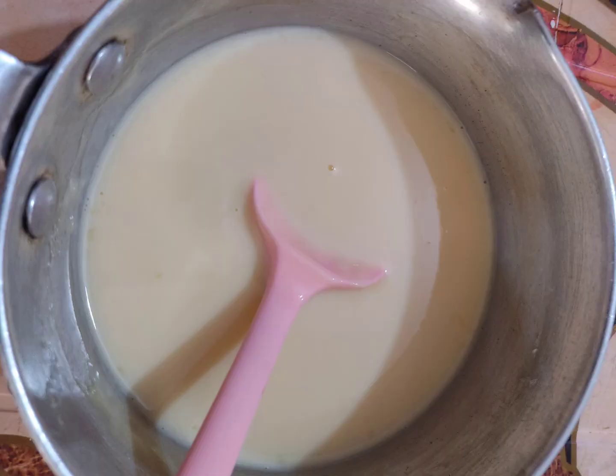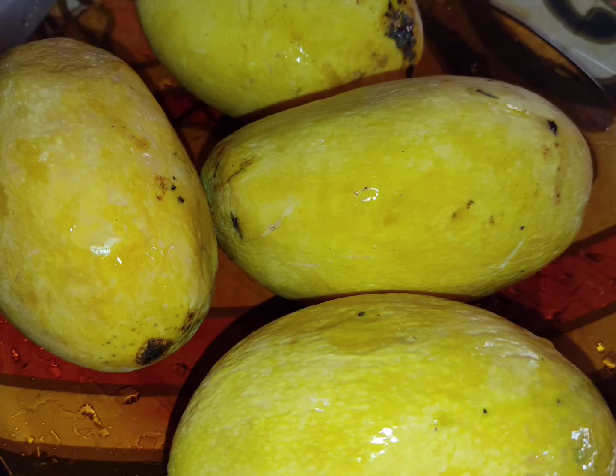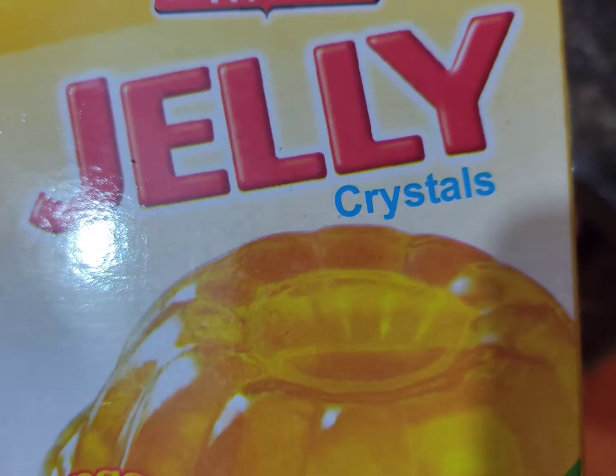We will close the heat, mix it well, and then cut 3-4 mangoes. We will also make any flavor of jelly — I have made a mango jelly to go with the mango custard.